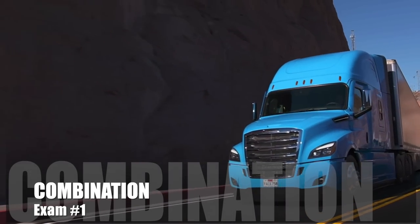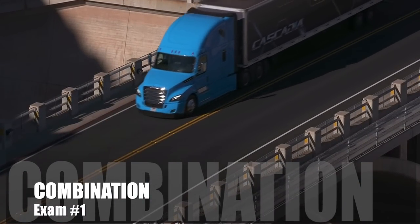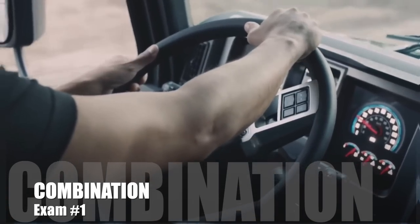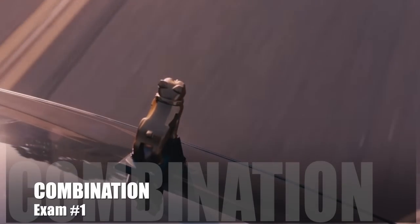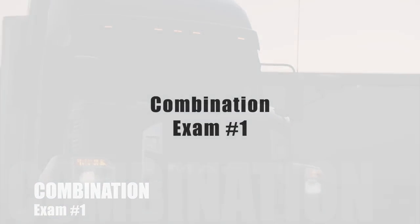In this video, we're providing you guys CDL Combination Exam Number 1, Questions and Answers. If you enjoyed this video, make sure to subscribe, give a thumbs up and comment below. You can also find more videos like these in our channel. Thank you and enjoy.